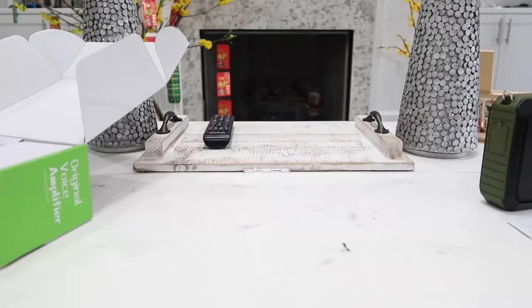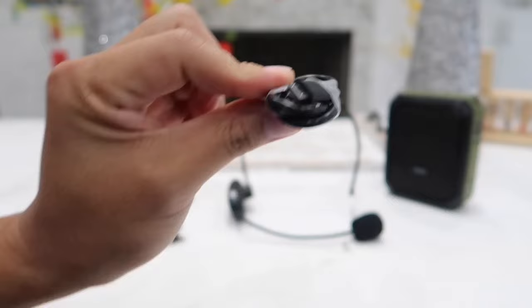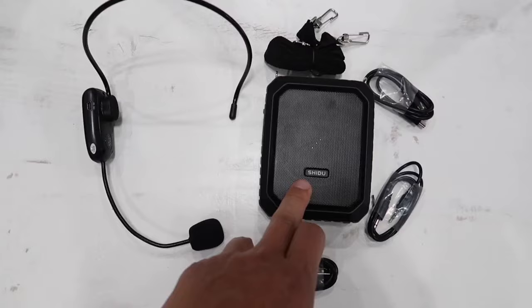This little guy is also waterproof. Next we have our wireless microphone, an auxiliary cable, a mini USB cable to recharge the microphone, a micro USB cable to recharge the amplifier, the charging block, and lastly we have a shoulder strap which we can hook onto our amplifier and wear it on our shoulder.